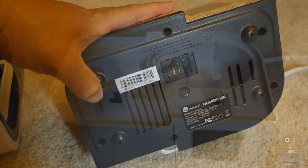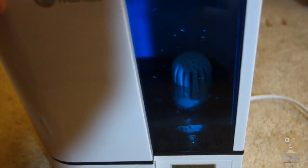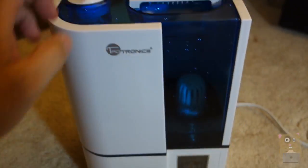It is steady and I don't see it moving around. Let me just place this on here right now. It's filling up that water tank. I'll put the nozzle on top here too.